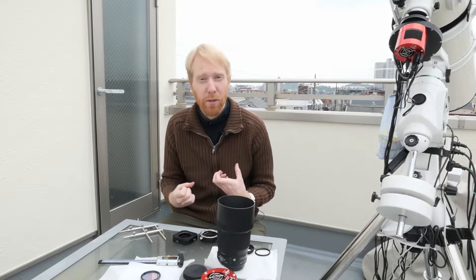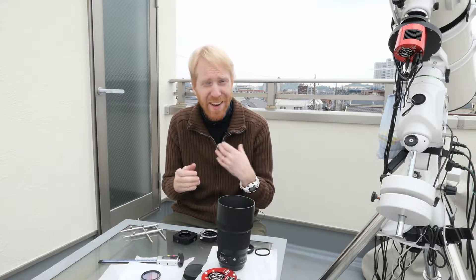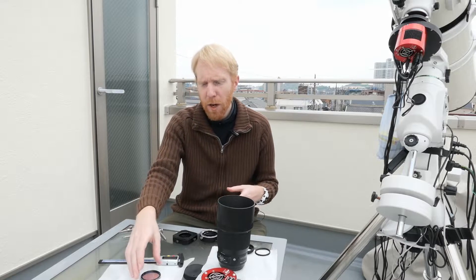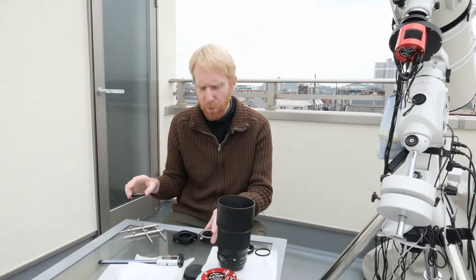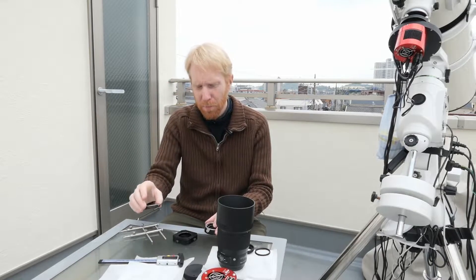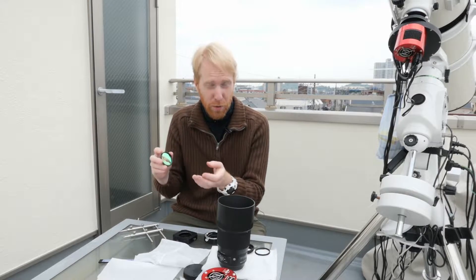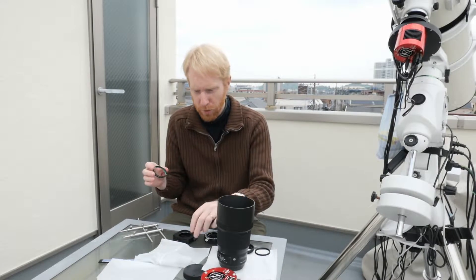I want to preserve that back focus because it lets me play around and add elements. What I've come up with — and it was almost impossible to add this filter otherwise — was to move the filter from an M48 enclosure to an M42 enclosure.